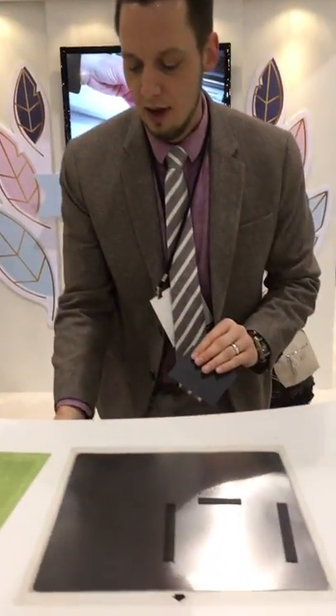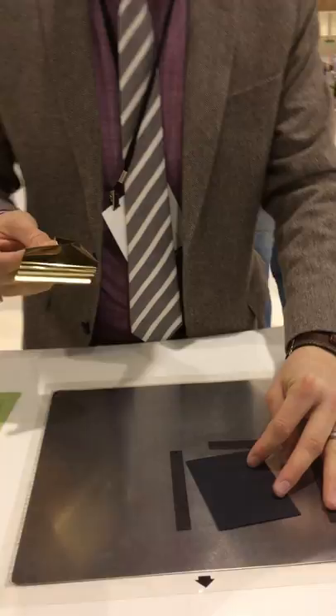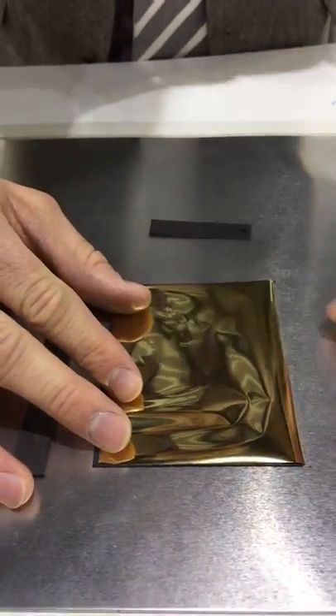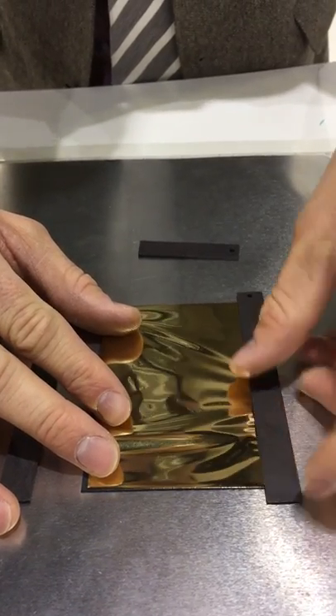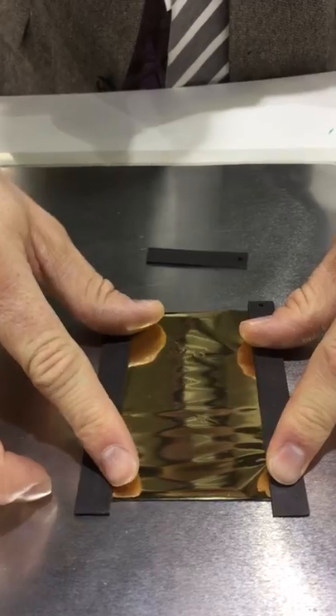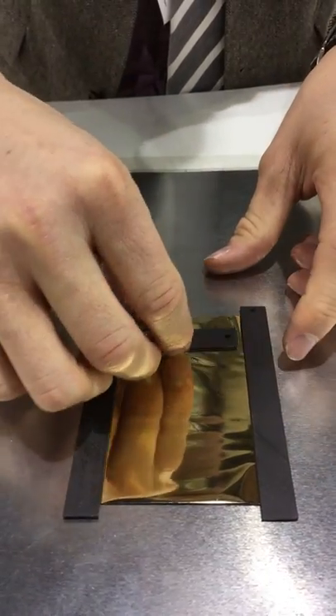So let me demo this really quickly. I'm gonna take my paper and my foil and place it on my mat. I'm actually using a magnetic mat, but you don't have to use a magnetic mat — you can use your normal cutting mat. You would just tape your foil down.